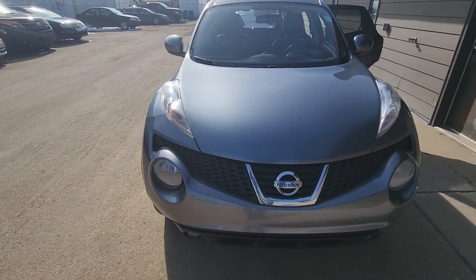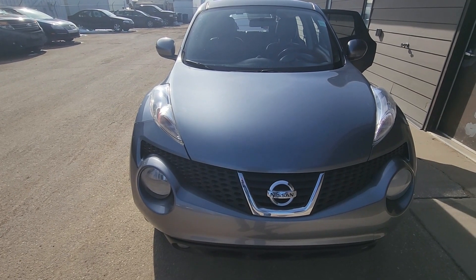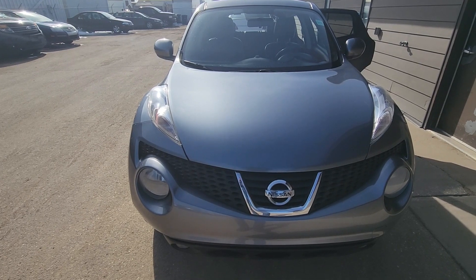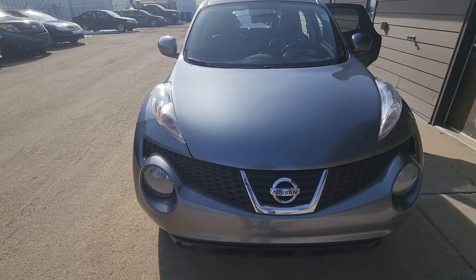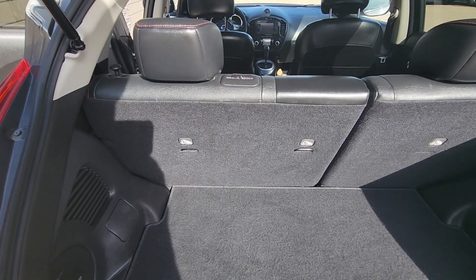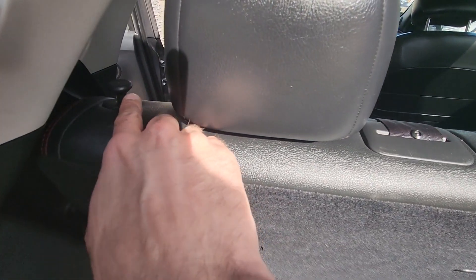Welcome to my YouTube automotive channel. In today's video I have a 2013 Nissan Juke and I will show you how to lower or fold down the back seats. This video will apply to Nissan Jukes made from 2011 all the way up to 2017. Lowering the back seats is actually quite easy.